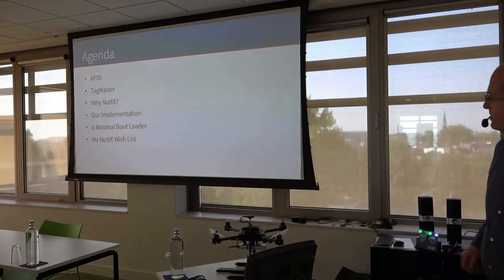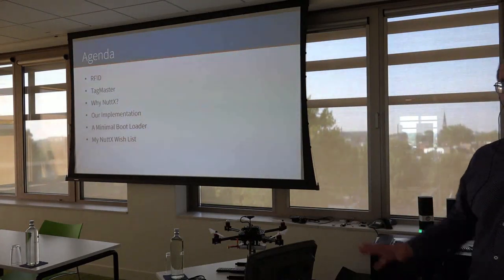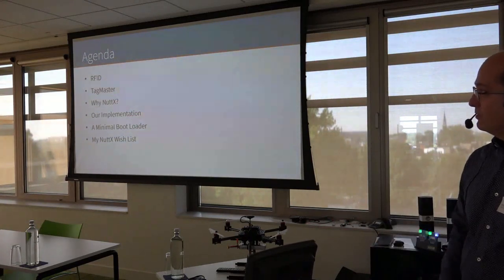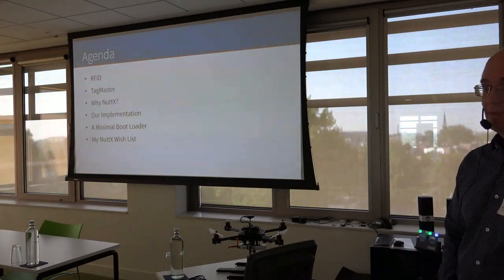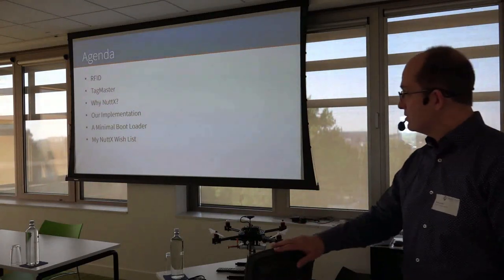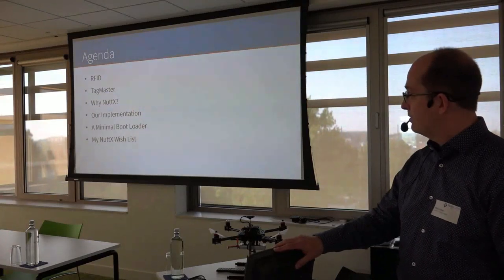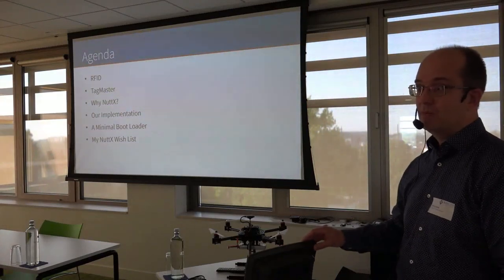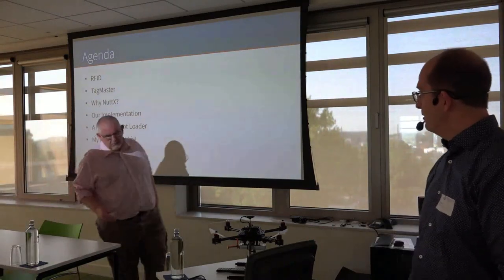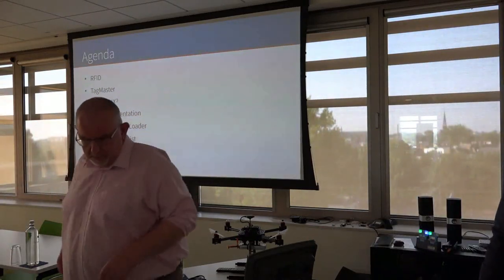I will start by telling you a little bit about RFID so you know what I will be showing later. A few words about TagMaster, the company where I have worked for 11 years developing these RFID readers. Why we selected NuttX seven years ago, a little bit about our implementation, briefly about the bootloader that we have — it can be interesting for somebody else to use. And finally, my NuttX wish list for the future.